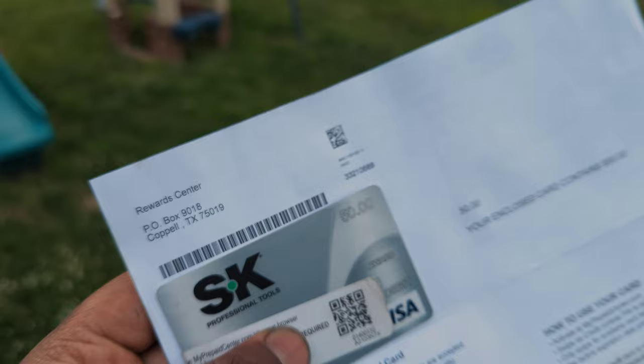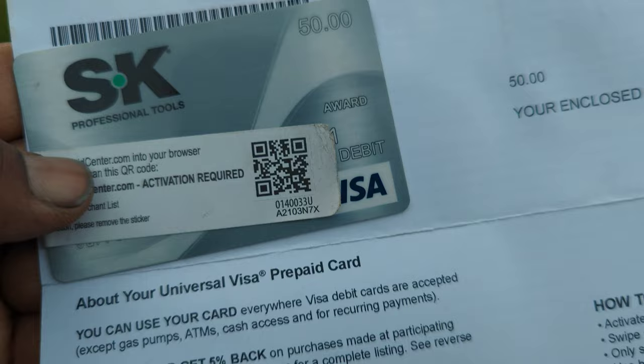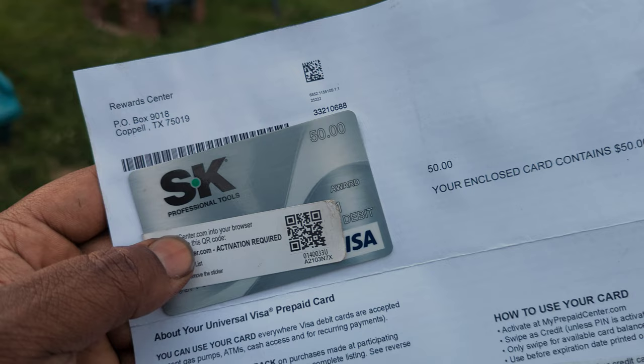Here's how it shows up. It comes from a reward center, so it looks pretty inconspicuous. It has all these instructions — and ironically, this is the page you see first. You don't even see the SK Tools logo because the sticker is over it. Your information is on the bottom there as well as the card number. You really don't know what it's for until you open the second page.